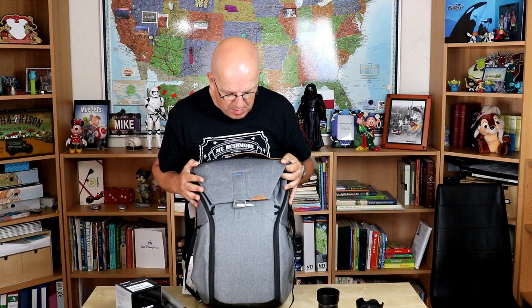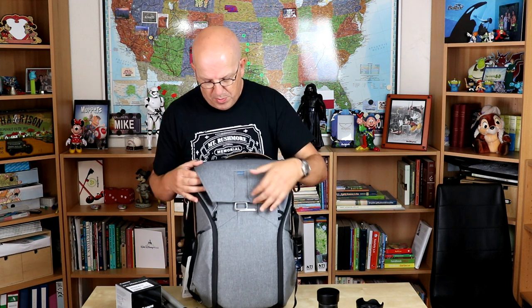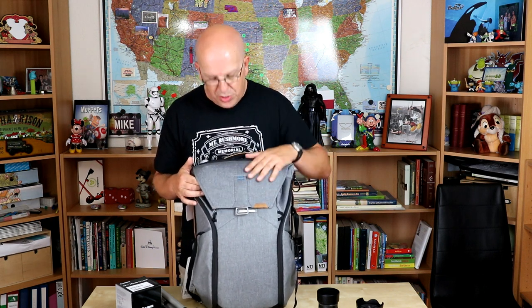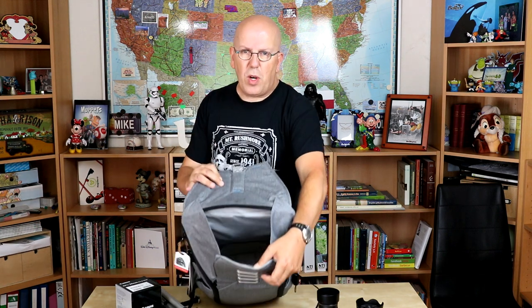Now that we have that unpacked, let's check out this guy. This is the Everyday Backpack by Peak Design. Let's start out with the front latch. It's really easy to open — one finger, you just push it down, flip it up, and there you go. Now this material is, I would say at the very least, water resistant. I don't know if it's waterproof, but it's definitely water resistant. And if you open this up and look from the top, you really see there's quite a big area where you can put stuff in.